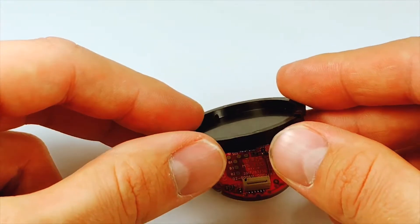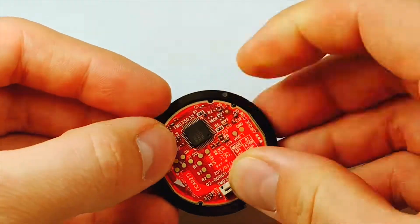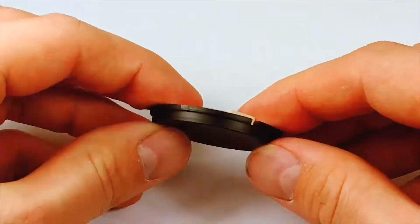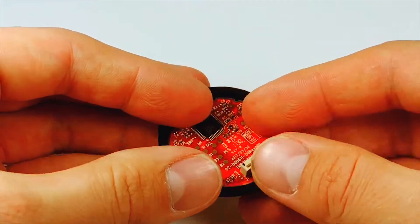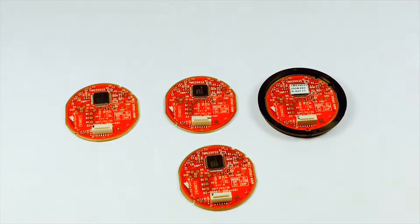Whichever overlay you choose for development, it won't change the performance. You will still get true X and Y tracking, gestures, and more. For more information, go to our website at cirq.com. You can also check out our other videos for more size options and our Arduino Base Development Kit.